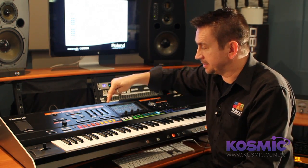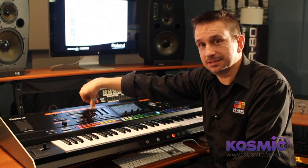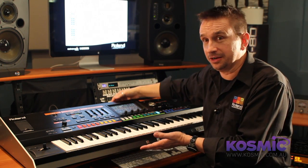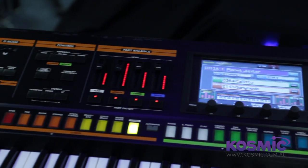There's also a solo section, which is another synth, and a percussion section which can be drums, percussion, or one of these synths as well. So in effect you have ten synths layered, all doing individual things. The upper part has four tones each with three oscillators, the lower part also has four tones each with three oscillators, and the percussion and solo parts also have a three-oscillator synth. The engine — the sound architecture — is really fat. You can see the creativity and expressiveness you can get with the Jupiter 80.